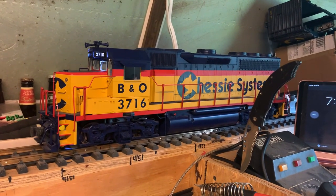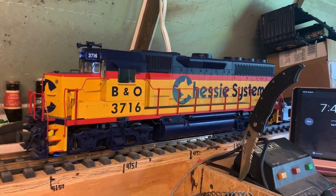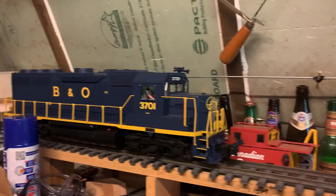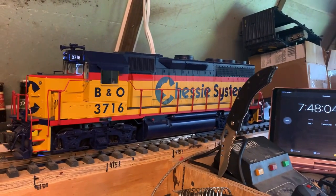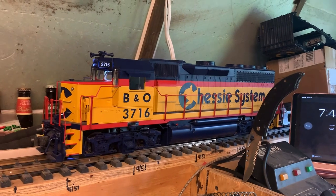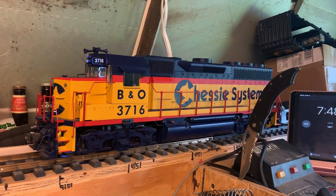I have 3732 to do and this B&O to do. I'm not going to take an entire day to do them — I usually just do a couple hours here and there. But I take my time and make sure the wires are nice and neat and so forth. It was a good day.